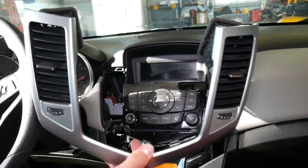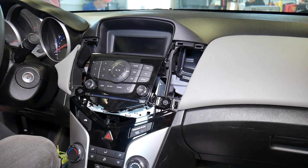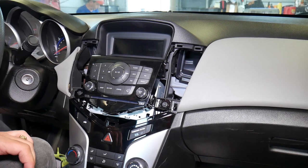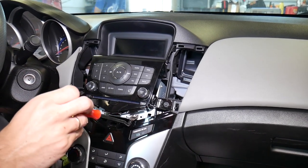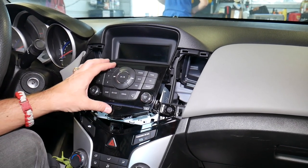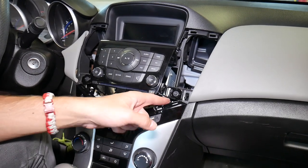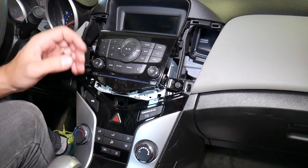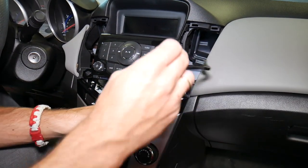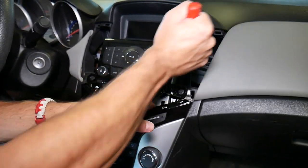That piece is out of there now. What we need to do next is start removing a few clips to get to the radio — it's on the bottom. That is the control for the radio; if you need to replace that one, you can do so now. It has two screws but goes down a little bit — you can still pull it out. We have a video where we successfully pulled it out. There are a couple more clips I need to pull out.